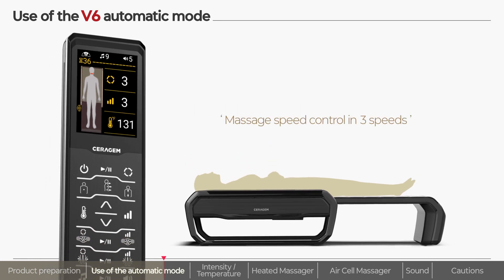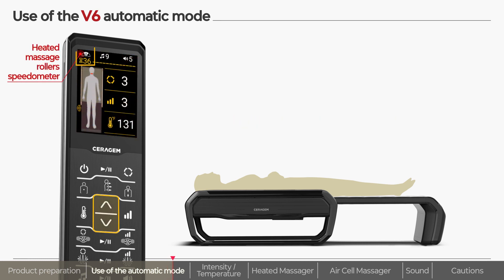If you wish to adjust the massage speed in the automatic mode, press and hold down the up-down button to adjust the massage speed.